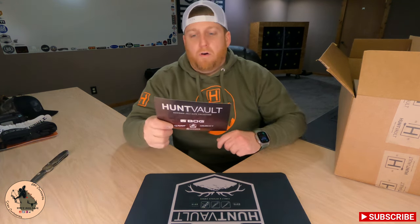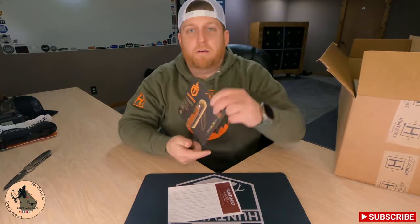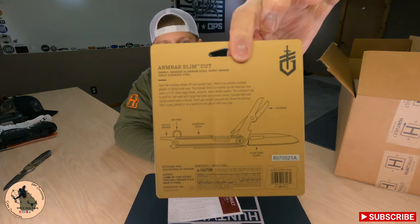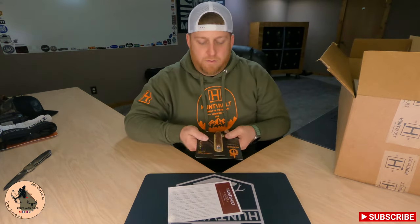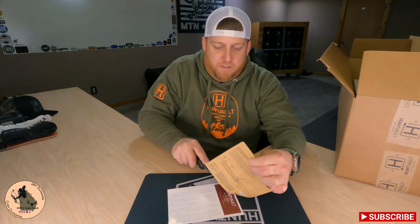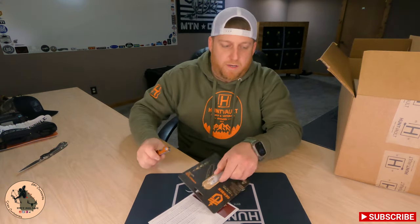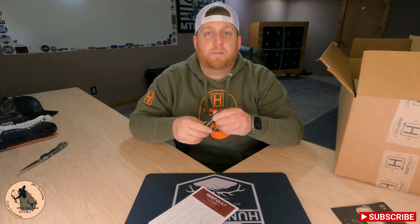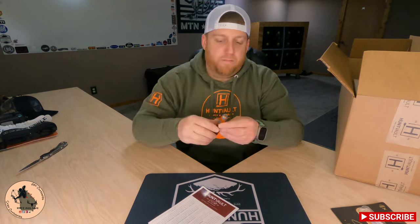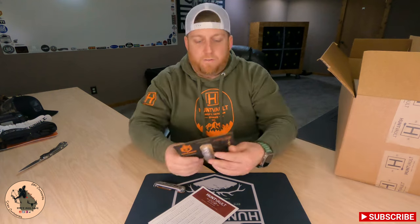Next up we've got the Gerber Armbar Slim Cut. I'm kind of a knife guy — I love knives, multi-tools, you name it. I'm going to go ahead and open this up because I know it's going to have to happen. I've got a Gerber Dime somewhere and that is actually one of the coolest multi-tools I've ever had — it's very small. As always from Gerber, the knife is pretty sharp. Let's see what features we've got here.